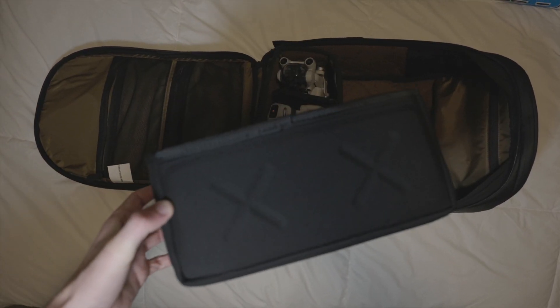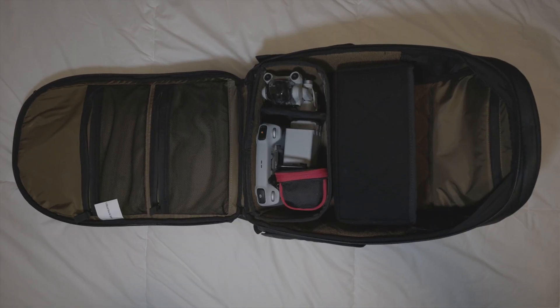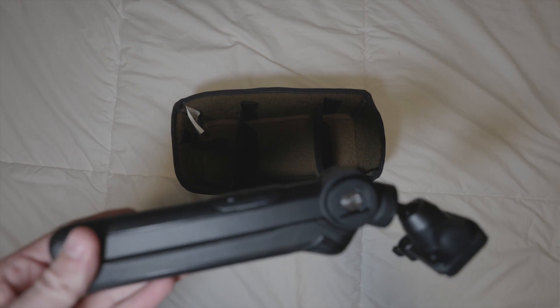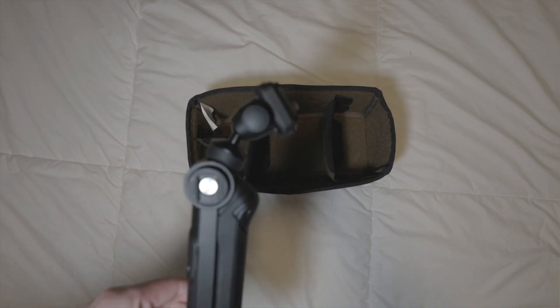Next we've got another small cube. If you guys have seen Peter McKinnon's video, he turns his sideways so he can access it from the top, which I thought was pretty crazy, so I decided to do that too. It's pretty sweet being able to reach into the bag at any time and grab the camera. On the left, we've got the PYG Tech tripod. It's got a little hook to hang up on the wall if you need to, and it feels good in your hand.